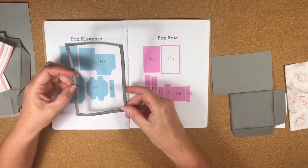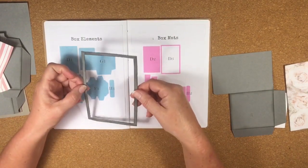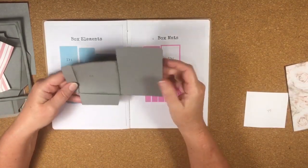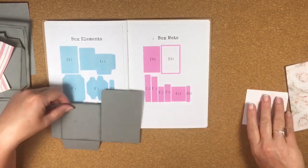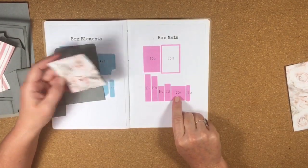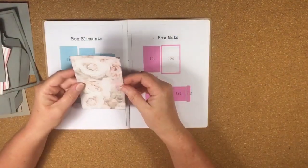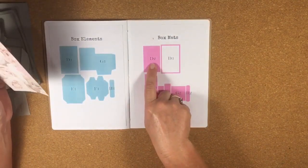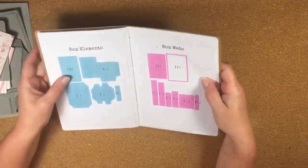I've also cut piece D3, which goes around the top of the little box to make it look smart. Then G1 is the pocket piece for a gift tag, G2 is the mat that goes on top of that, and finally D2 is the mat that goes on the D1 base. That's everything cut out for the square box, so let's start making it.